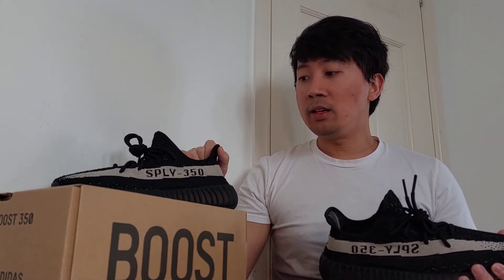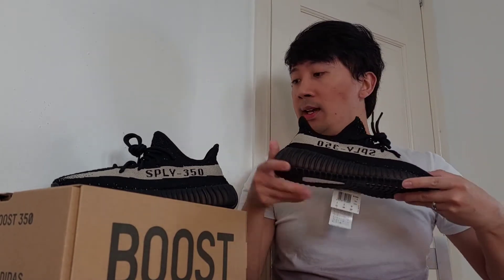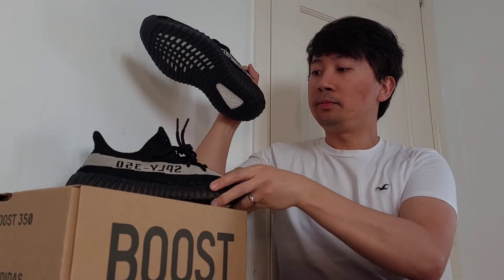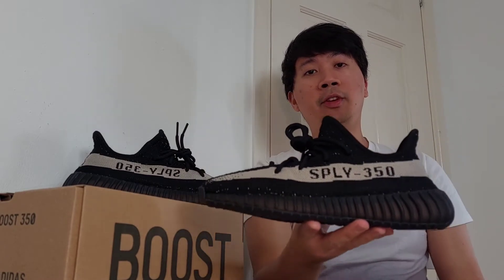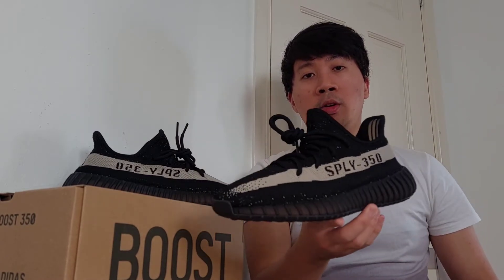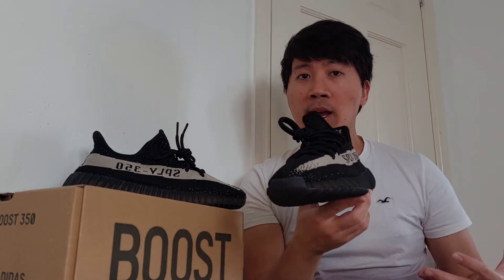So hey guys, let's grab one pair. Here you go guys — this is the Yeezy 350 v2 Oreo, or what it says in the box: Core Black, Core White.